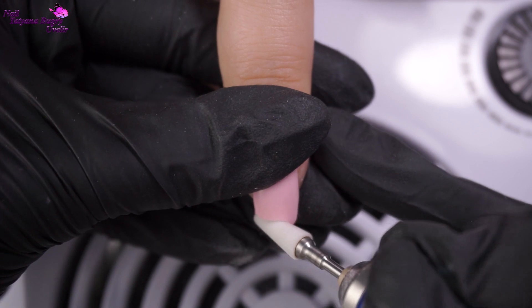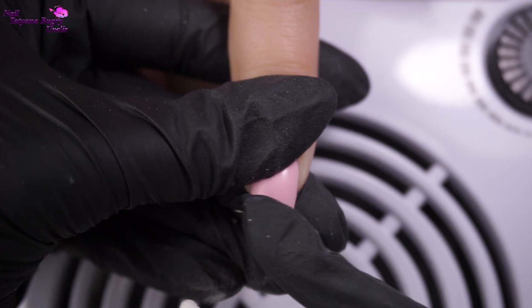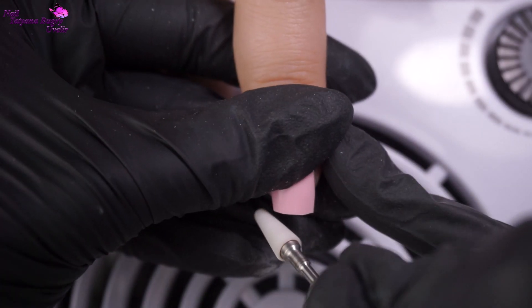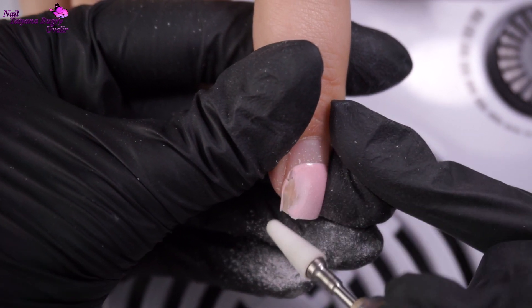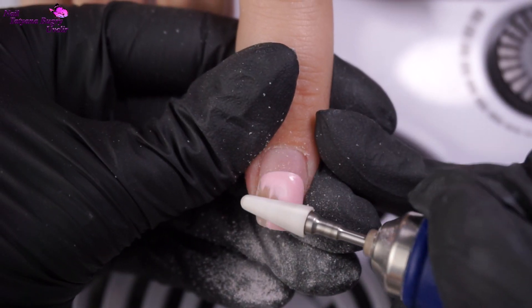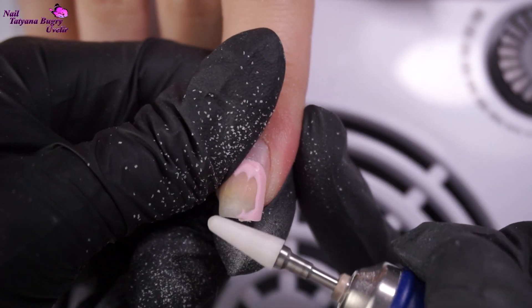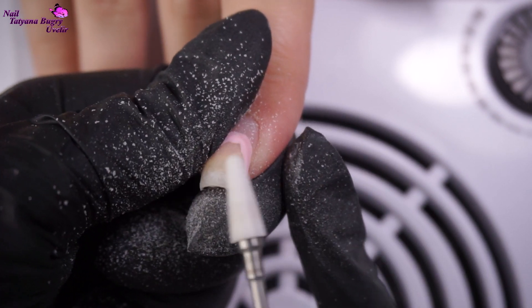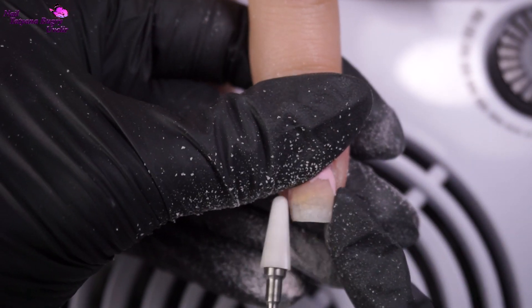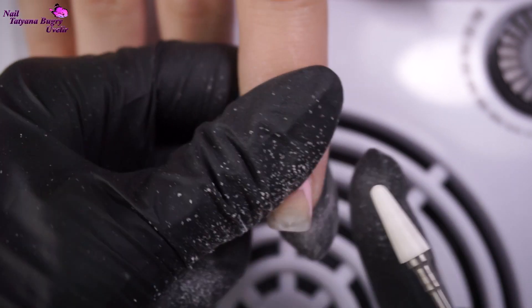To take off the length, you definitely need to hold the top of the nail tightly where the lifting is. Now I'm removing the product on top. We're not starting at the very edge of the lifting but rather a little further down, otherwise your client is going to feel a lot of vibrations from the nail drill which might be a little frightening.